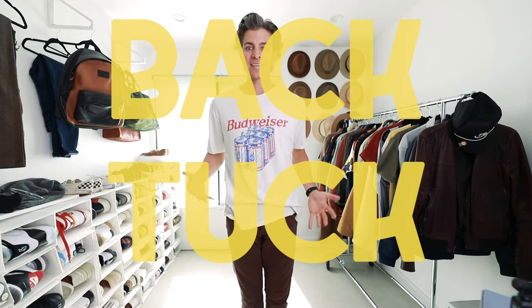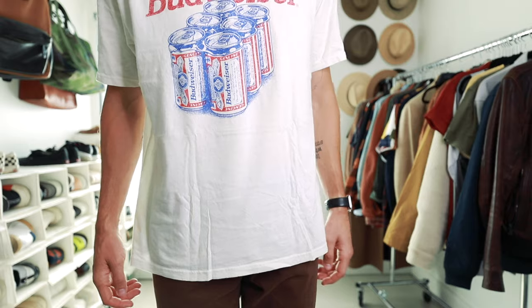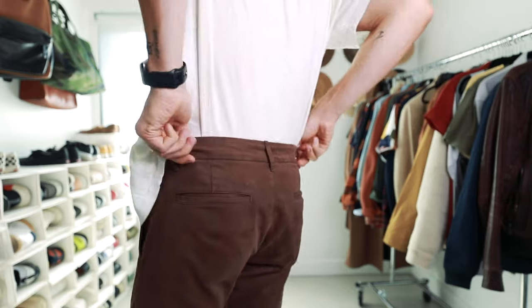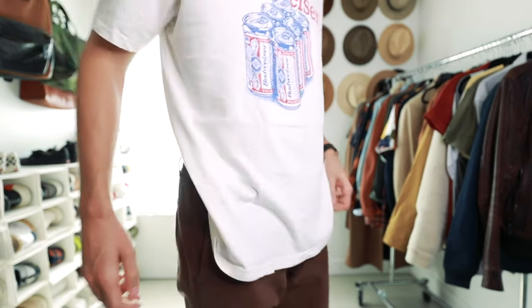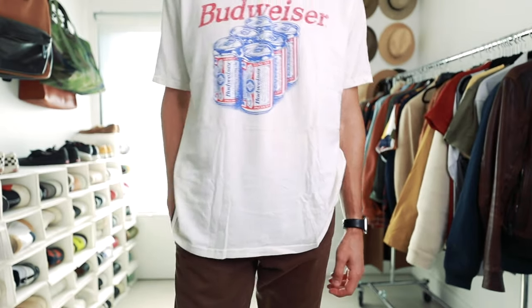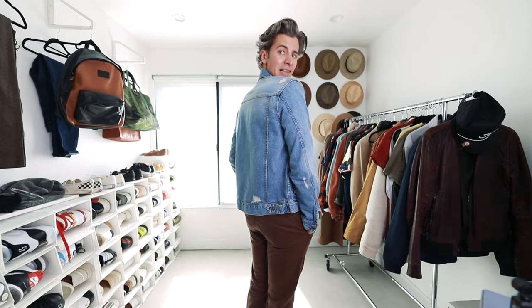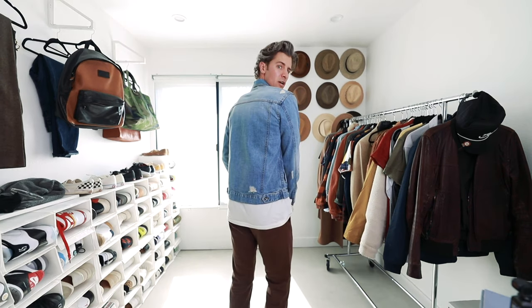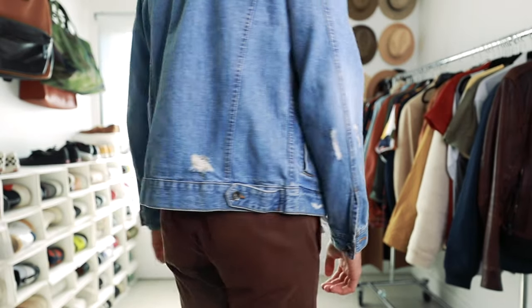Finally, our last tuck is the back tuck. This is easily the most rare one that I use, but it's for very specific occasions. All you're going to do is take the back of your shirt and tuck it in right above your butt, right to the back side of your hips, so that from the front it gives the illusion that the shirt is untucked, but in the back it's tucked in. I like to do this when I'm wearing a jacket that's a little shorter, like a denim jacket — in the front it looks even and fine untucked, but in the back it's a lot cleaner. If the shirt is untucked in the back it looks a lot sloppier, but if you quickly tuck in the back, all of a sudden you're looking a lot more put together and intentional.